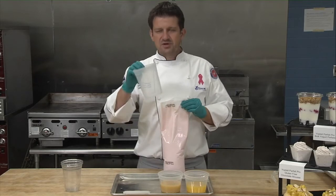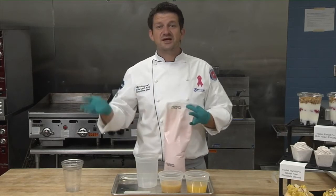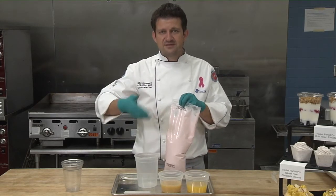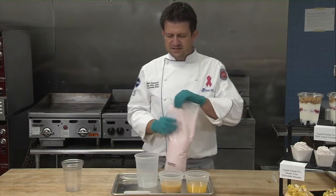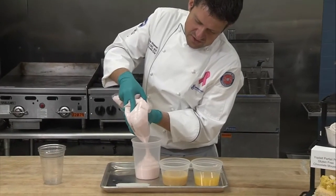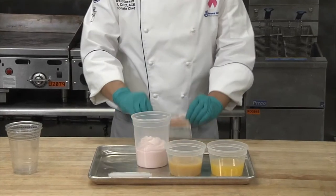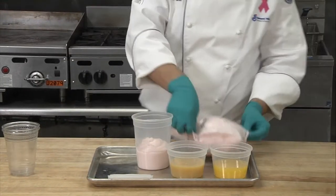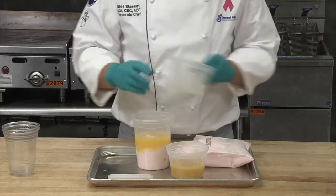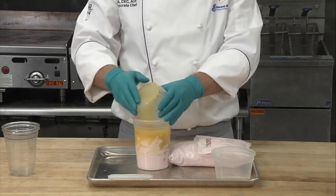I'm going to mix it in a plastic container, but obviously if you were making smoothies for many people you would want to use a big cambro bucket or a large stainless steel bowl. It's very simple — you get your three ingredients together: first half the yogurt, then move the bag aside to save the rest. Then we've got pineapple juice, which I'll pour right in.